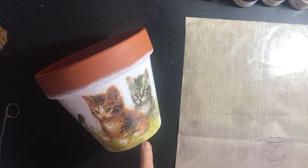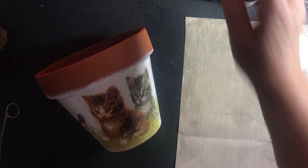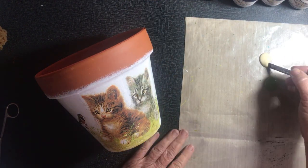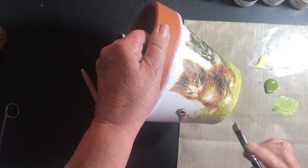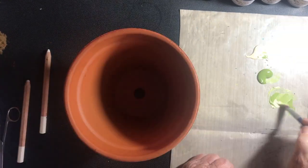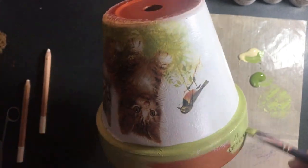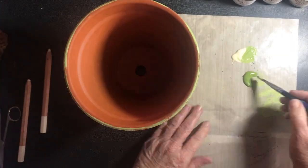Now we need to do the rim. I'd like to make it mottled, matching the lemon and green in the grass. I'm putting out a little bit of lemon — this is Jo Sonja 'Island Sand' — and a green called 'Shamrock'. I'll mix them together to get a similar color to the grass. I'll put a little of that through the rim and then go around the edge and do underneath the rim first, then mix up another batch and redo it for a second coat.